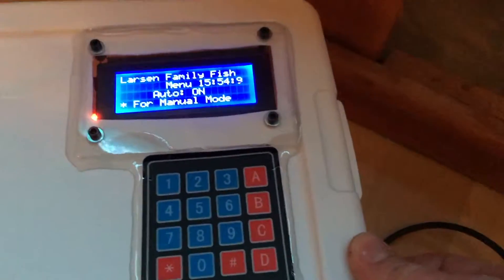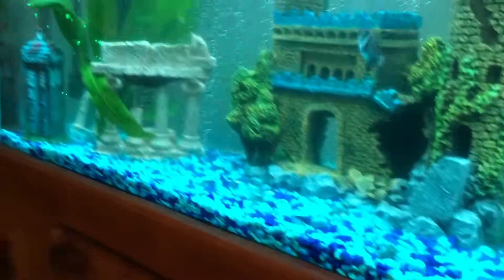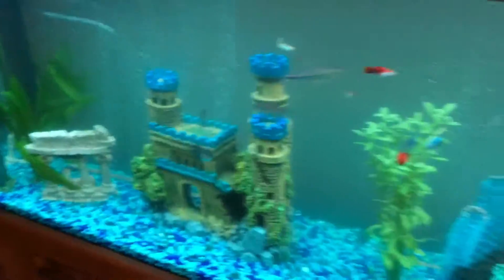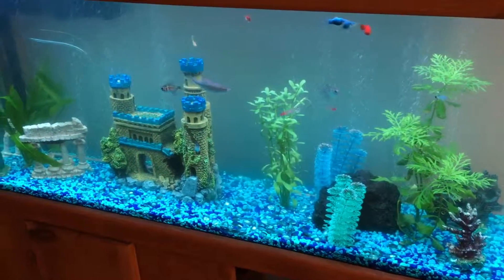I'll post my code. Currently this is still version one — I obviously still have to fix my code a little bit for the manual stuff, but auto works really well. Very nice, very bright.